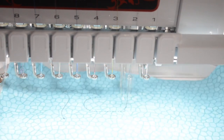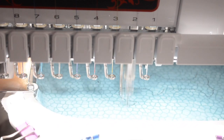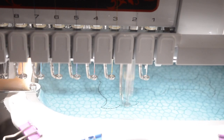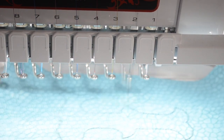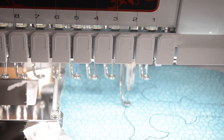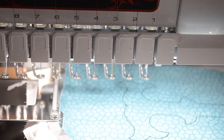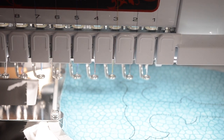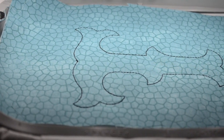It's going to do the same exact outline right over the top of where it just did. Okay, and then this is where the machine stops again and this is where you're going to cut away any of the excess fabric all around. It depends on what kind of machine you have. If you have something like a 10-needle machine, there is a button where you can press and it comes out and you can cut away from your machine.